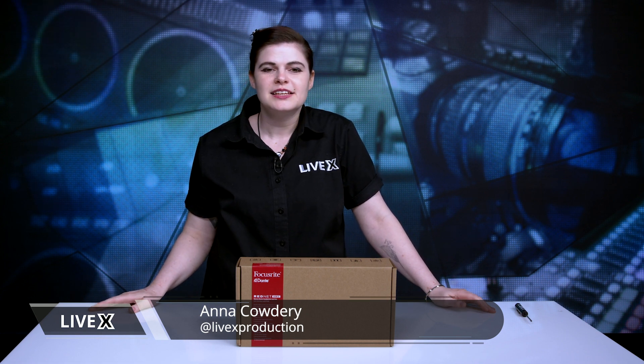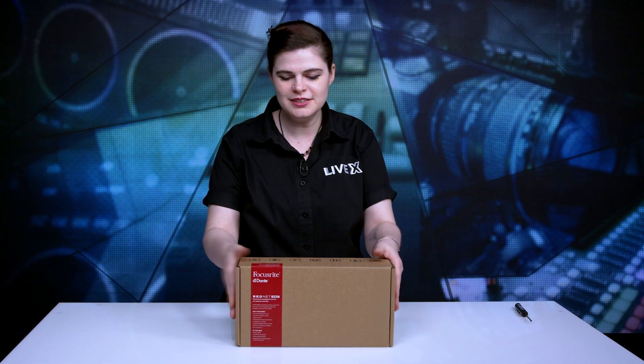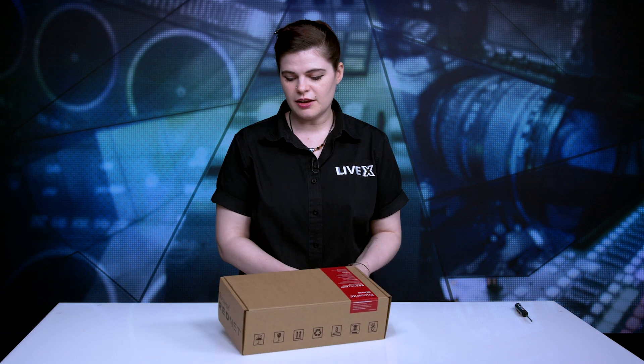Hi, I'm Anna Cowdery and this is another LiveX unboxing. Today we are going to be unboxing the Focusrite Dante RedNet AM2. Let's dive right in.